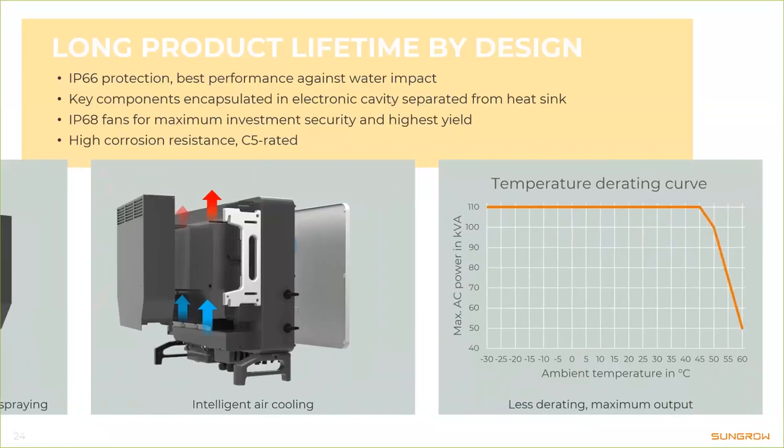In contrast to some competitors, we don't hide our temperature derating curves — you can find the exact same illustration in the user manual. We have maximum output power up to 45 degrees Celsius ambient, and after 45 degrees derating starts, meaning we have higher yield in warmer temperatures. And this is ambient temperature — component temperature inside the inverter is quite a bit higher. For every 10 degrees Celsius that electronic components get warmer, their lifetime gets cut in half — that's why active cooling is very important.